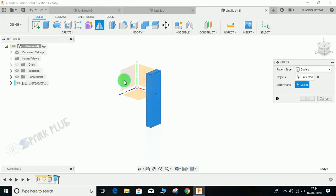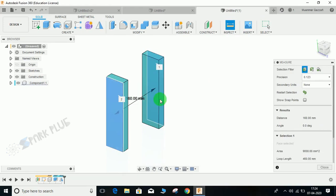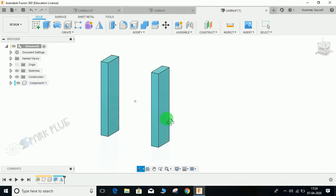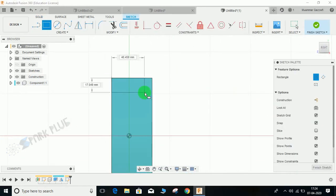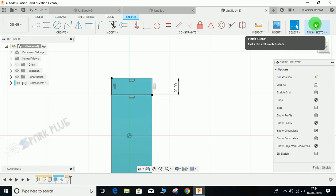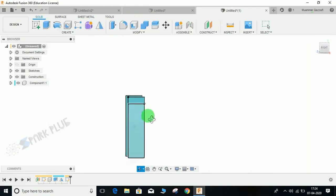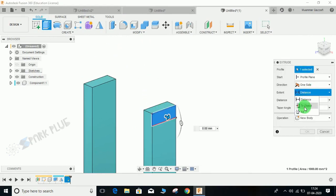Press Shift+N to toggle color assembly, then go to Mirror > Mirror Bodies, select this body, set the mirror plane, and press OK. Confirm the distance from here to here is 160 mm. Now again go to this plane, press R for Rectangle, draw a rectangle, press D for dimension, give it a dimension of 20 mm, and finish the sketch.